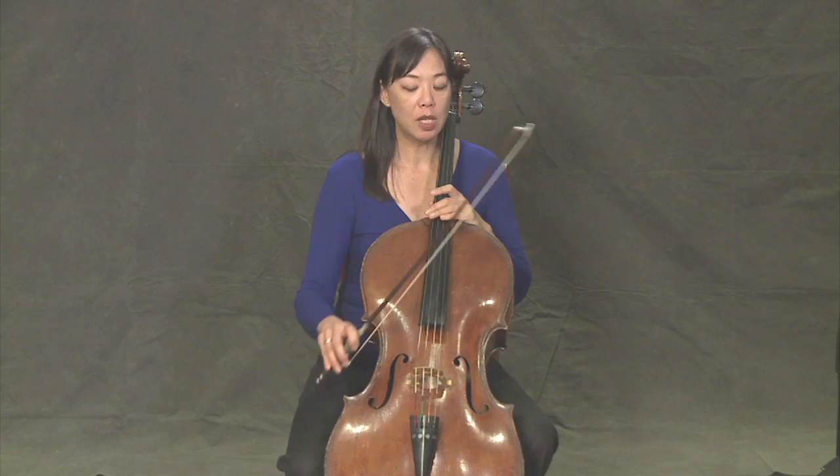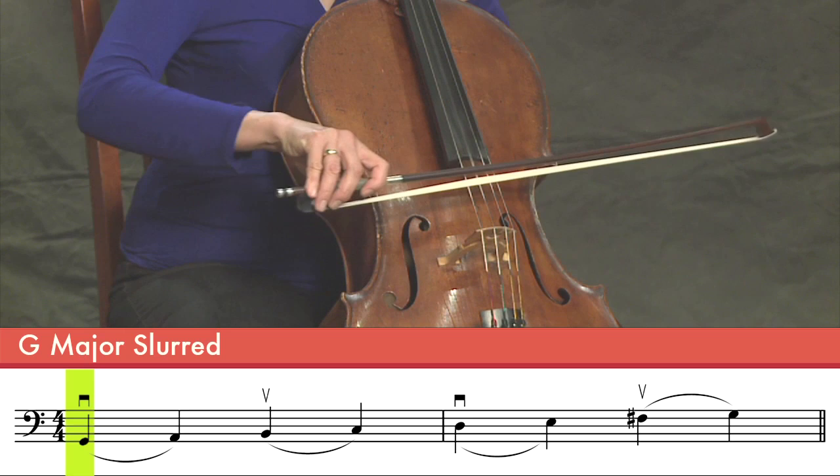So now we're going to talk about slurred bows. Unlike the hooked bows where you stop the bow in between two notes, this time you don't stop at all. For instance, if I were to play a G major scale, I would play it like this.